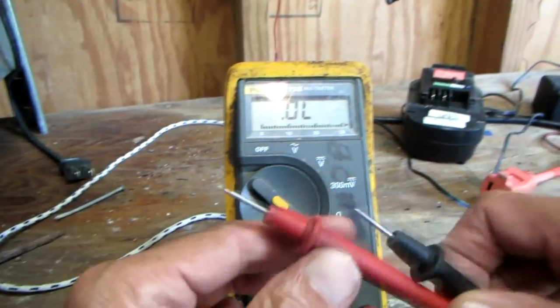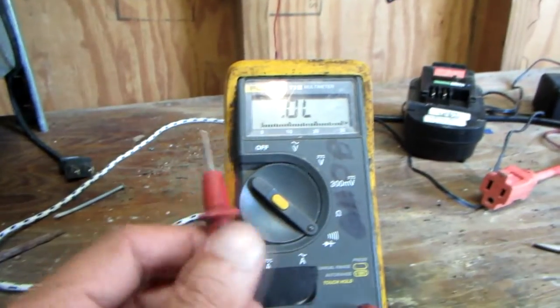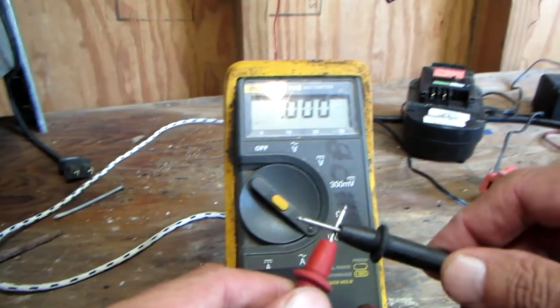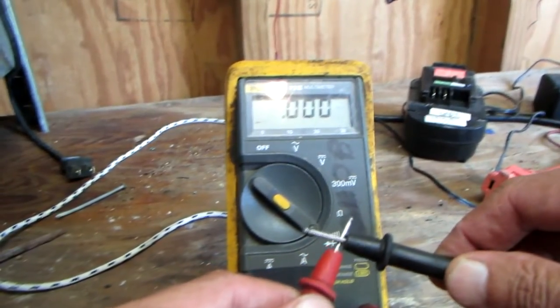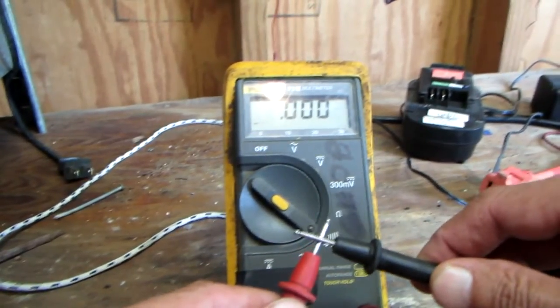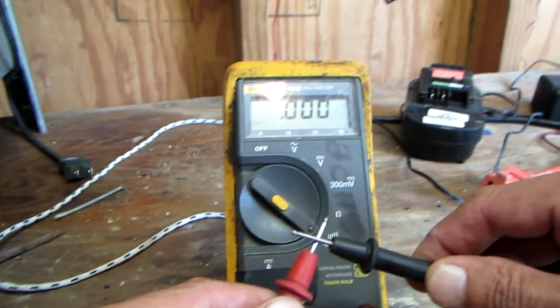This is your diode function — it's basically the same thing as resistance, except it beeps. One way it'll work through a diode, and the other way it won't. Hear the beep? That's to read through a diode and verify a diode is working right. I hope this video was helpful. Thanks for watching.